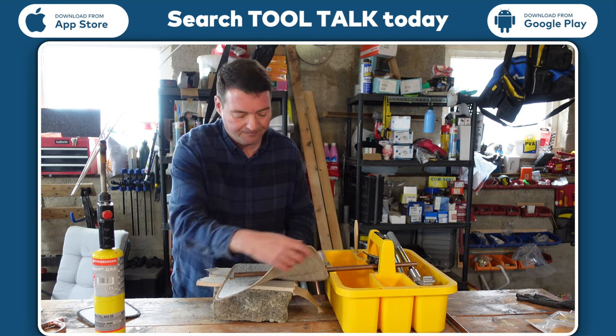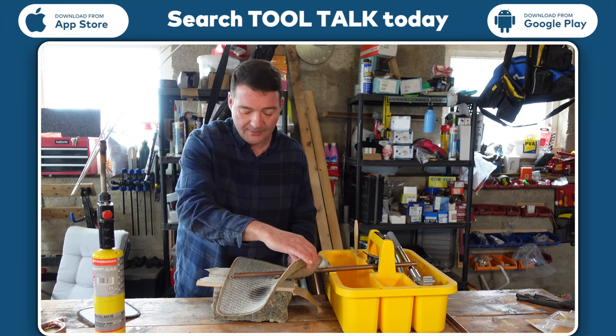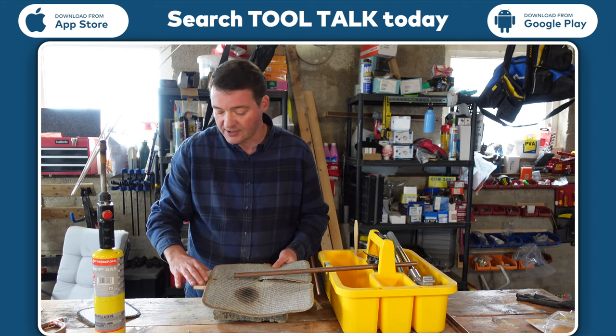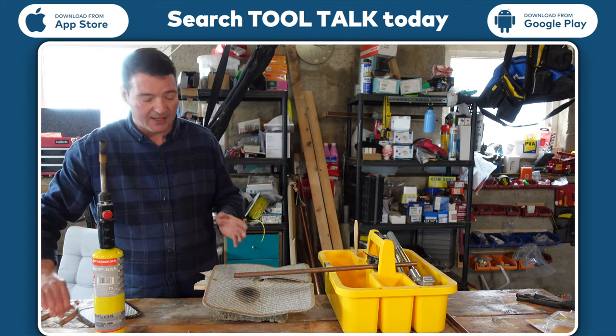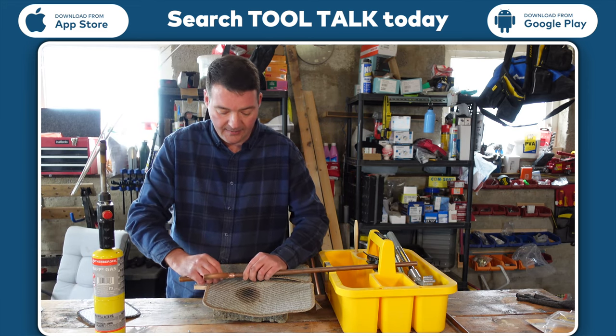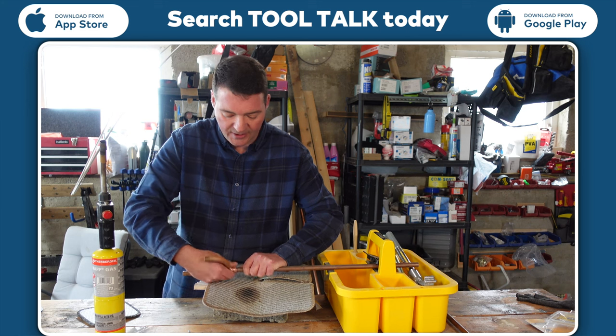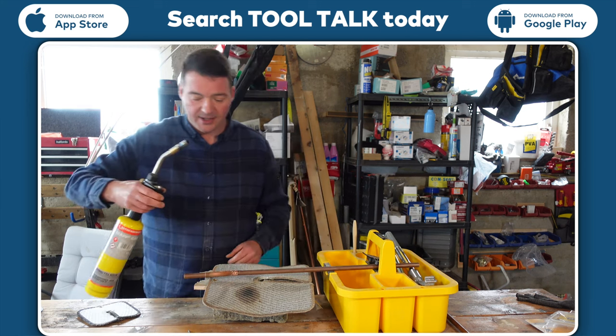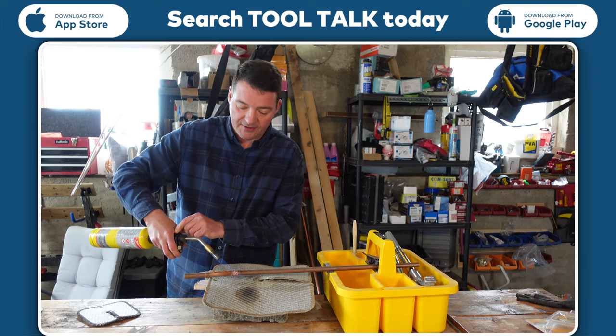So whenever we're soldering — and I'm not a plumber, so please excuse my skills — we've got a wee little plasterboard here just to show you, because you know yourself, plasterboard burns quite easily and marks very easily. This here will help protect it. Leave a bit of flux on, push it on, push it in. Get your blowtorch on it and you're ready for your soldering.